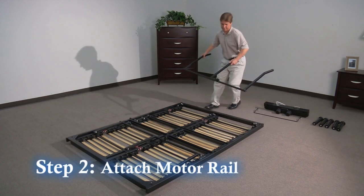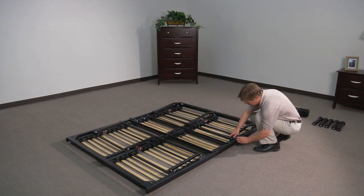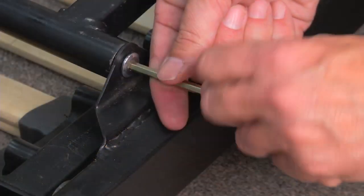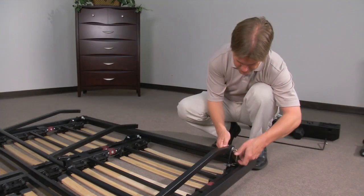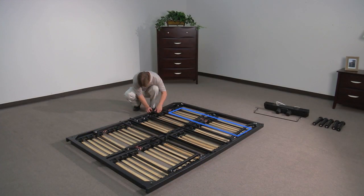Step 2. Attach the motor rail to the head of the frame and tighten screws. The head section of the frame has four slats and the leg section has six slats.